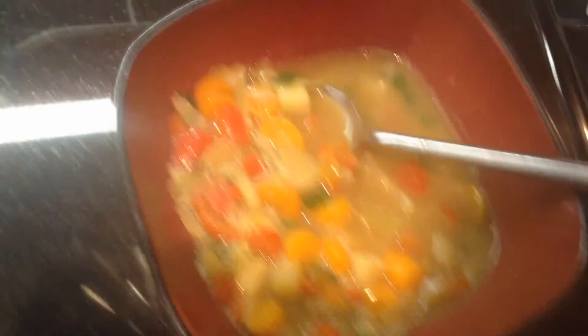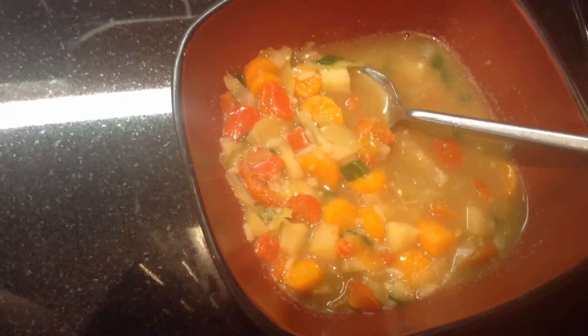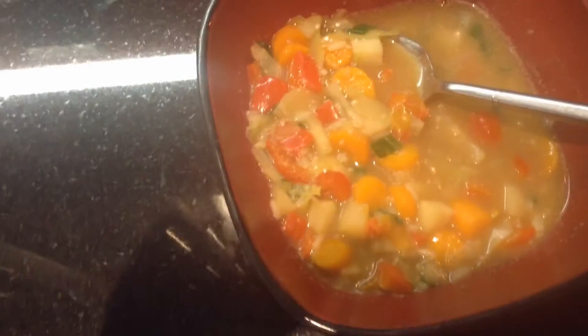It has so much flavor, it has a lot of flavor. You should try this recipe. Even if you're vegetarian, you can make it more vegetarian.